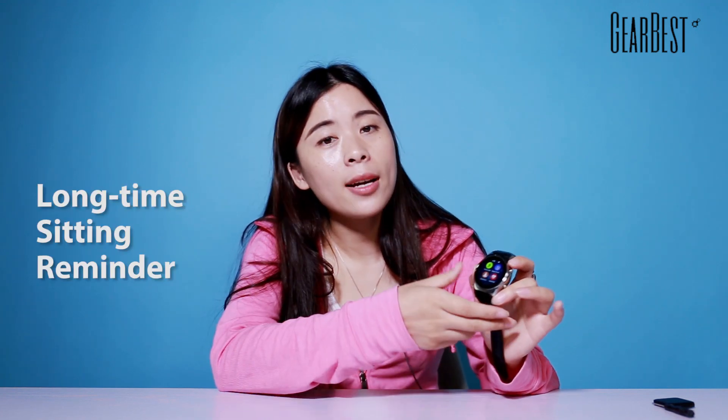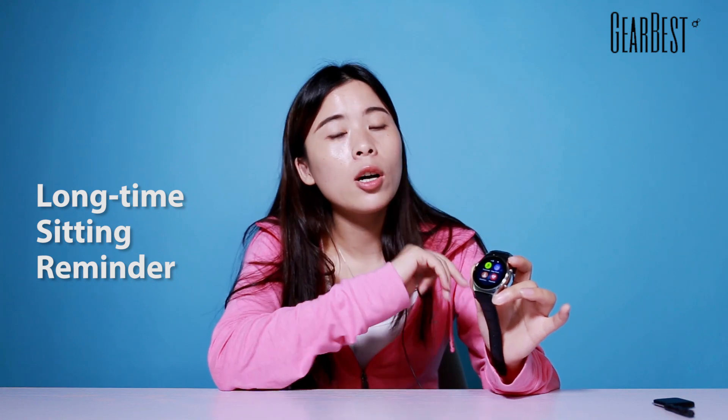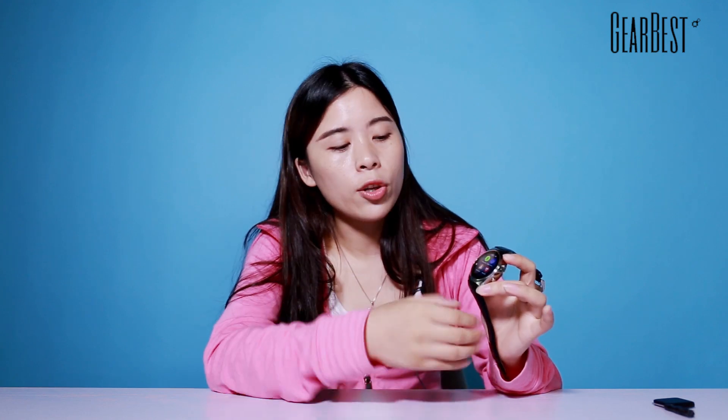Most importantly, it applies a reminder function for long-time sitting. As you know, we often keep sitting during work, which is harmful for our health. This smartwatch can set a time period to remind you to exercise after sitting for a long time. So it's a really thoughtful idea.